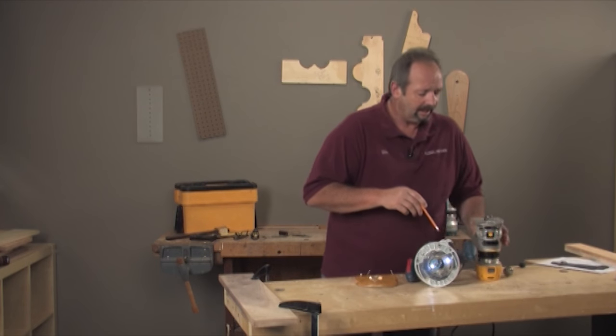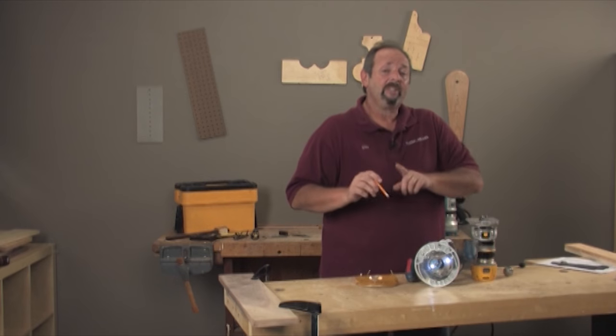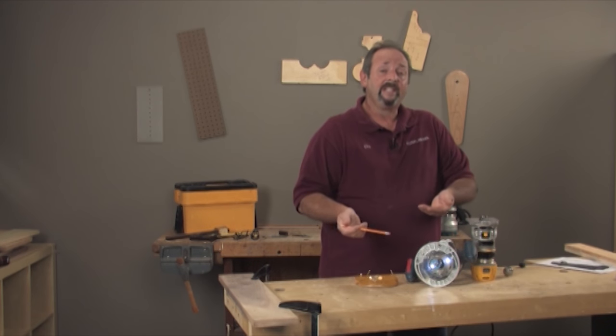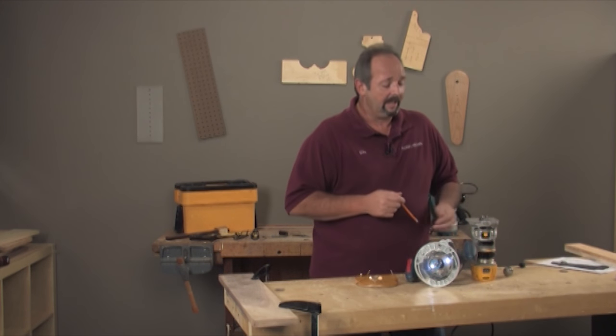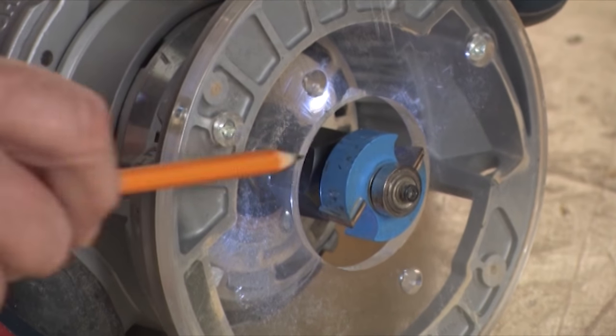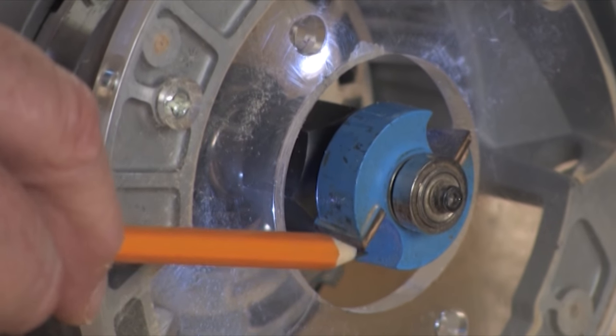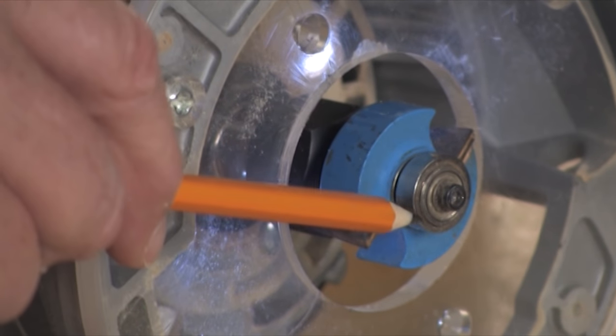Let's start by taking a look at the two rabbeting bits I've got here. I'm going to show you a couple of different techniques, and I'll add one at the end that uses a totally different router bit. This is a pretty standard rabbeting bit, set up with a bearing on it. The distance you can cut your rabbet is from the edge back to the bearing, which in this case is 3/8 of an inch.